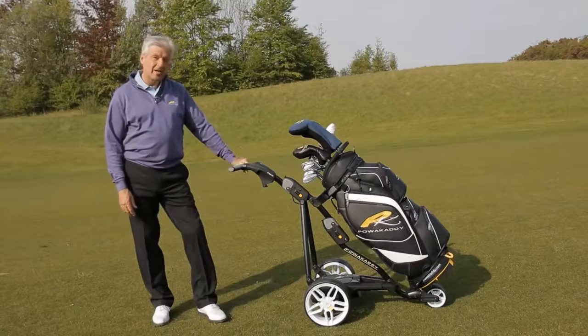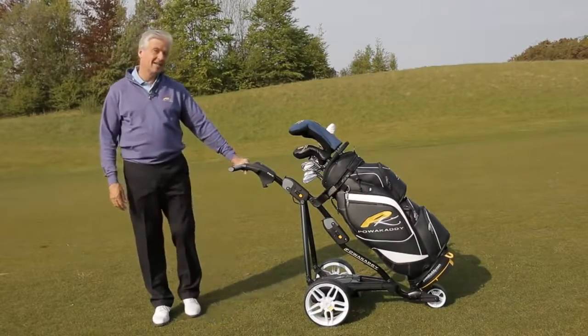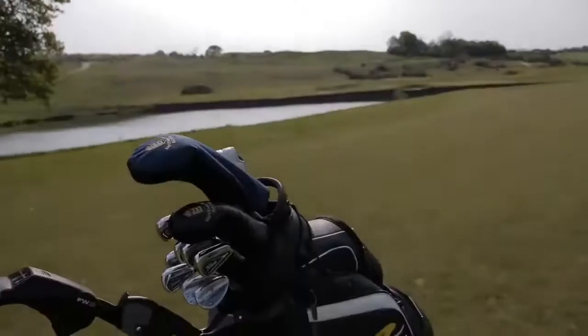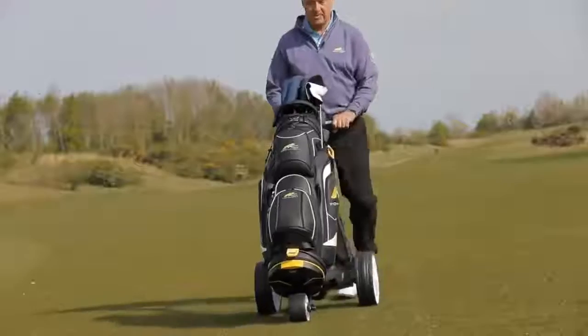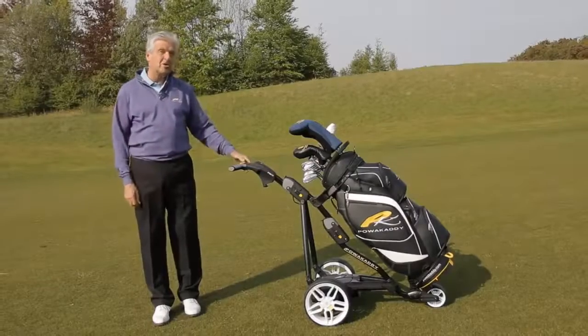The FW3 comes in two colours: polar white and classic black, and it has a two-year guarantee. Great price, easy to use, looks fantastic — the FW3 is your perfect option.